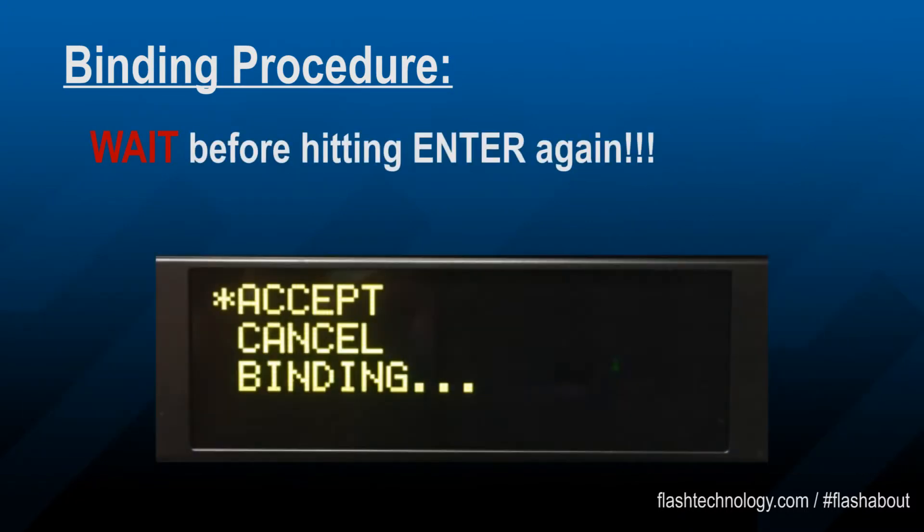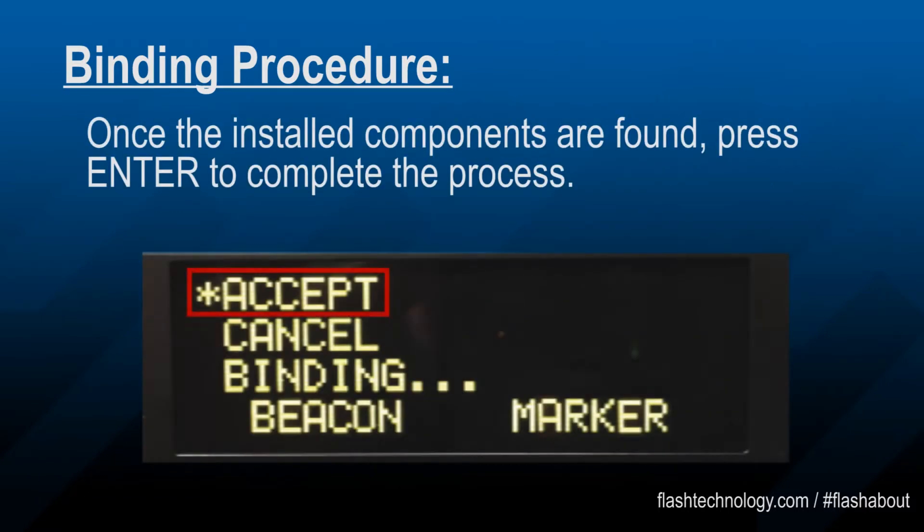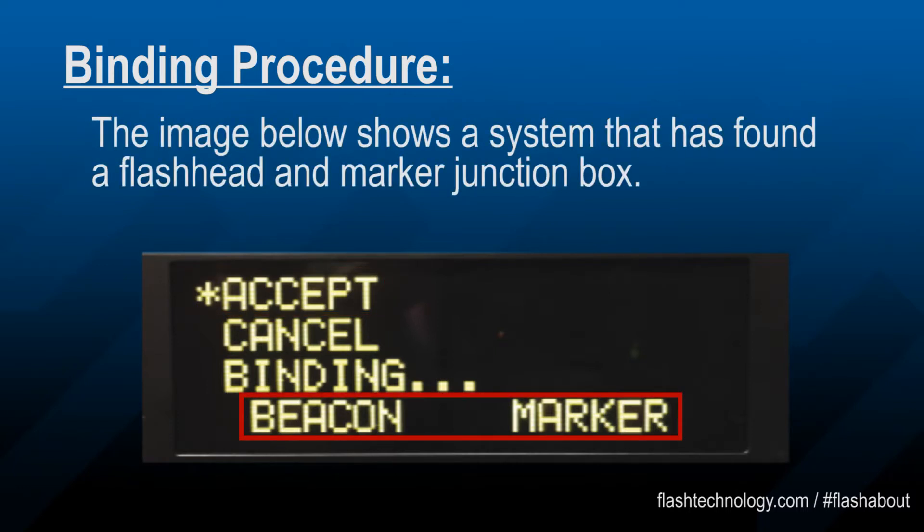Once you initiate the process, wait until all components have been discovered. The controller is looking for a return in communication from the communication boards on the tower. This could take up to 30 seconds to complete. Press enter on accept to complete the process. This image shows a system that has been bound with a flash head and marker tier.